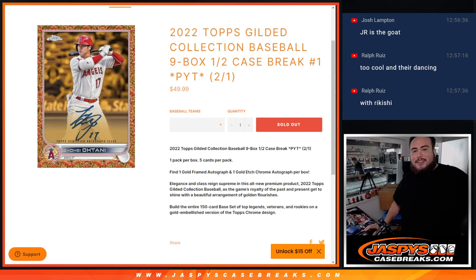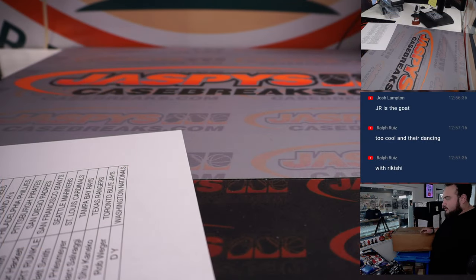What's up everybody, Jason here for JazBeesCaseBreaks.com. 2022 Topps Gilded Collection Baseball just sold out. This is a nine-box half case break, pick-a-team number one. New product release — one pack per box, five cards per pack, one frame gold autograph and one gold etch chrome autograph per box. The case is ginormous so I'm gonna open it up.